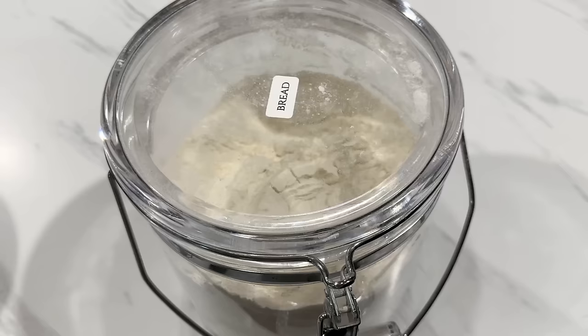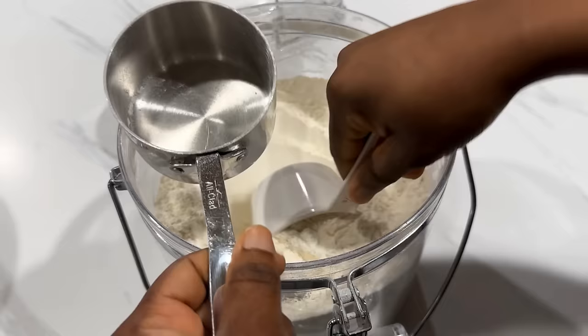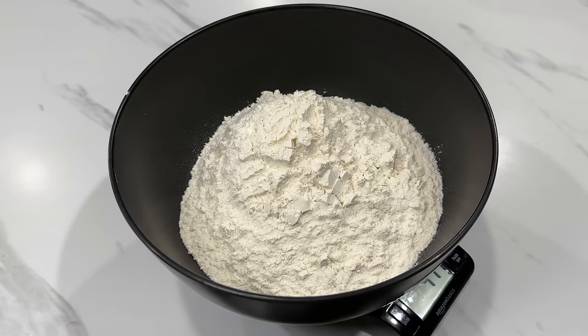While the yeast is blooming, I'm going to show you how to measure your flour properly. Avoid scooping the measuring cup directly into the flour. Instead, use another cup or spoon to sprinkle the flour onto the measuring cup, then level it off with a knife. This gives you the closest measurement, especially for my recipes. If you have a kitchen scale, that's even better — I always use a kitchen scale for all my measurements, as it gives you the most precise results.